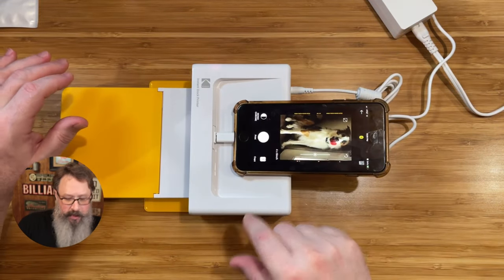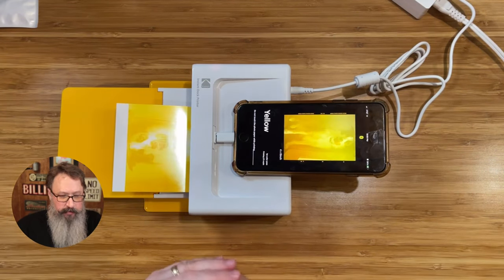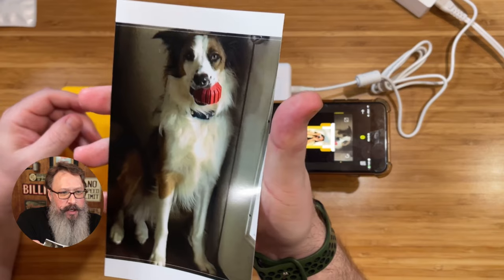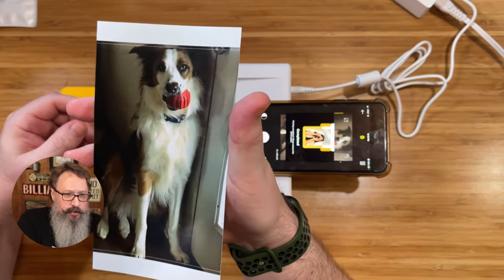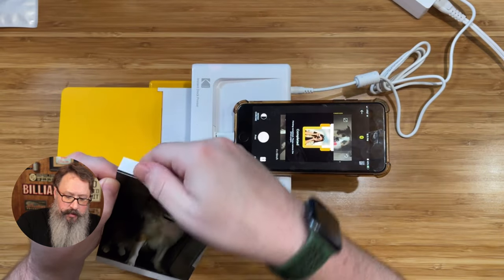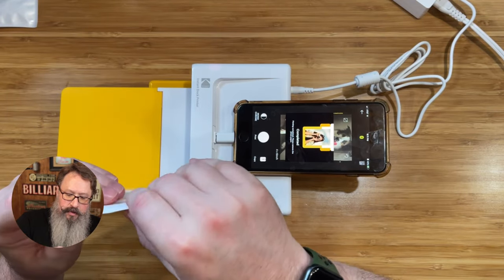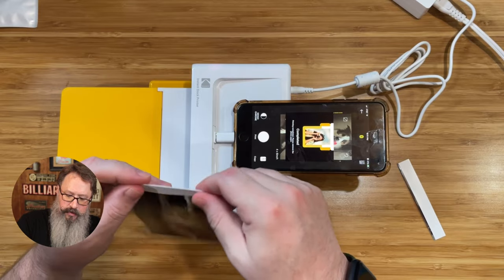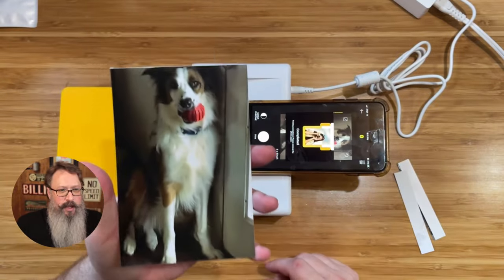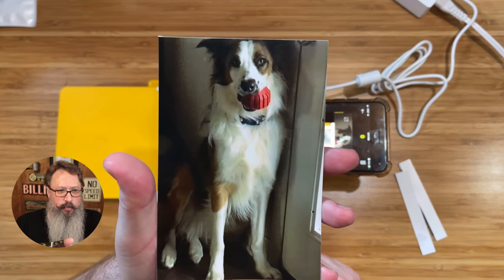All we need to do is click on print. It sticks out in the back here, and now it makes four different passes. This was a low-resolution photo, and you can see it did a really great job even on a low-resolution photo like this one. It feels pretty dry right out of there. You can see it just kind of pops just like this — and there you go, a really quick, awesome little instant photo printer by Kodak.